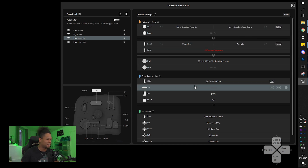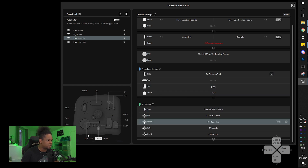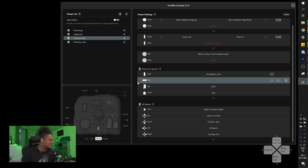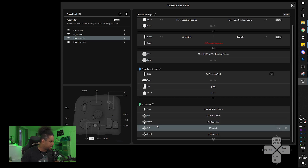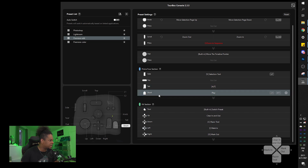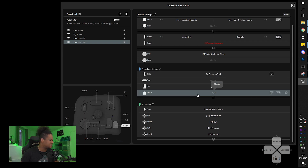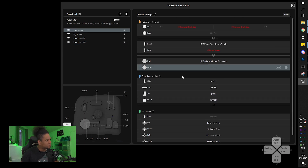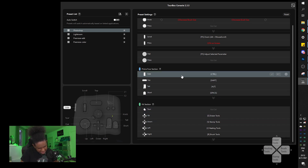It also loads with presets already set up so you can see what you're doing. Premiere is something I really want to use, although my Stream Deck is so dialed in I wonder if I'll switch. The knobs give the TourBox an advantage over a Stream Deck though. There are presets for Premiere - fade in and out, razor tool, mark in, mark out.